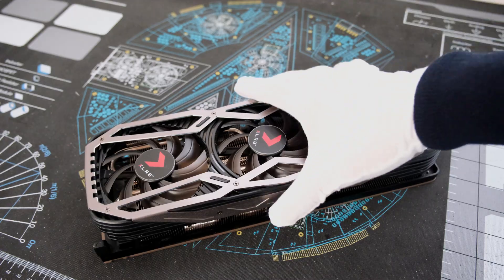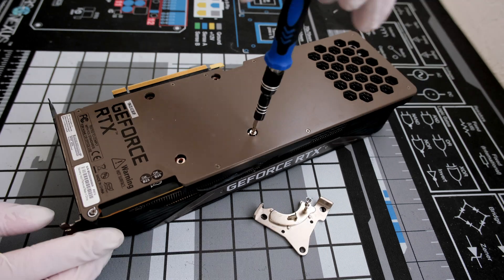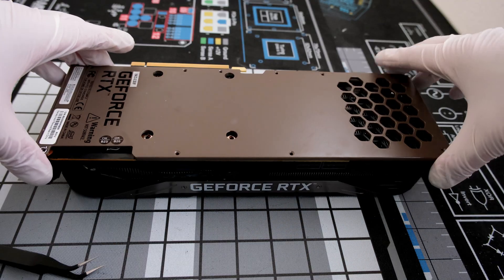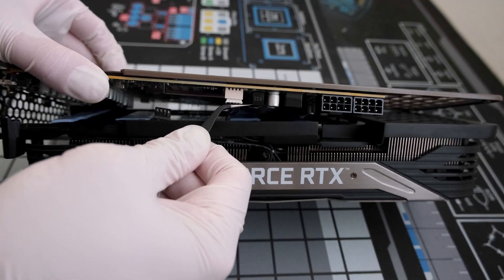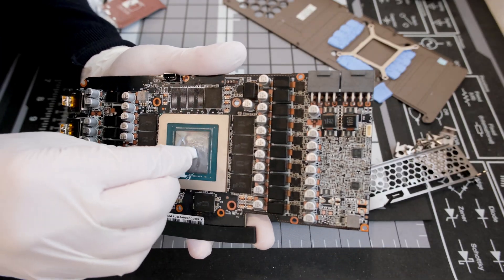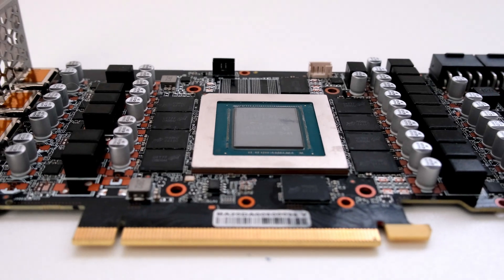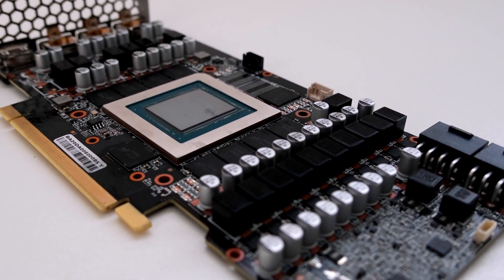Welcome. In this episode, we are tearing down a PNY Accelerate NVIDIA GeForce RTX 3080. We will disassemble the cooler shroud, take off the metal backplate, clean the card, and reveal the PCB for a closer look. This is The Vector Network, and let's begin.